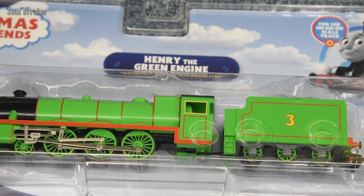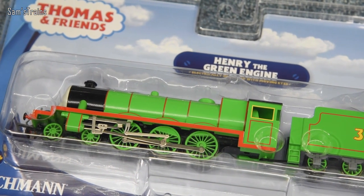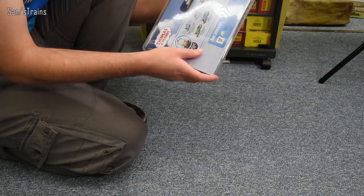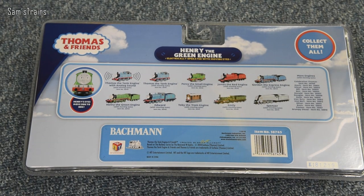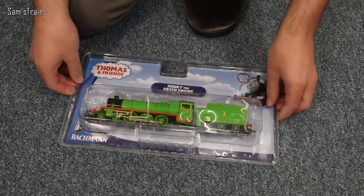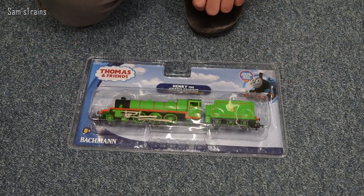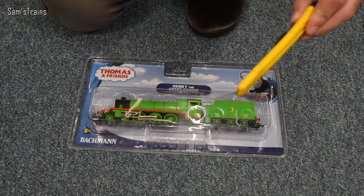As you can see by the front of the packaging, this is the nice modern up-to-date Thomas and Friends packaging with all the clouds in the background, which I really like. If I turn the box around you can see some of the other engines - I think I've got most of those now. Collect them all, it says. Yes, I'm sure Bachmann would like that - at $145 a pop they could all afford to retire.